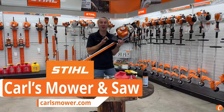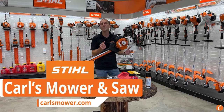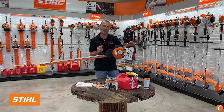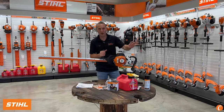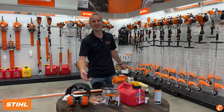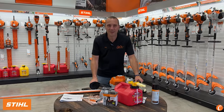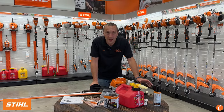Hey guys, Josh here with Carl's Mower & Saw. Today let's go over the basics — the things you need to know to keep this in tip-top shape, to keep this thing running its best so that you can keep your hedge trimmed, clean, and looking good all the time. Let's get into the meat and potatoes of this machine, what we need to know to keep this thing running good.